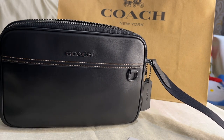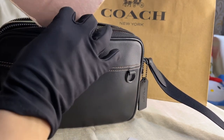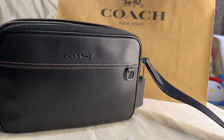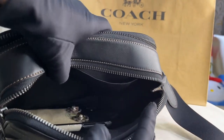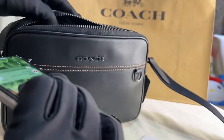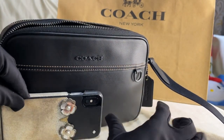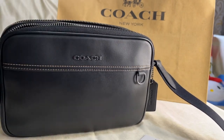I have an iPad 6th generation — let's see if it fits. No, it won't fit. This is an iPhone 10, just to show you how big the bag is. You can see there's a lot of space. Again, this is the Graham Crossbody in smooth leather. Thank you for watching — please stay tuned for the mod shots videos and photos.